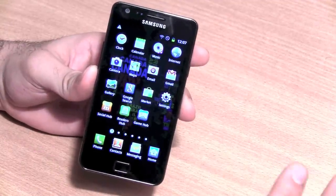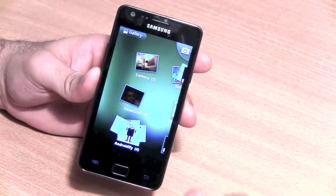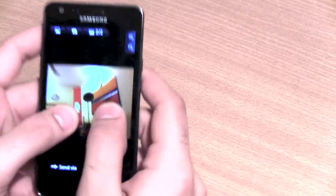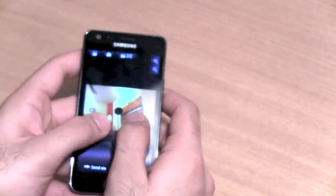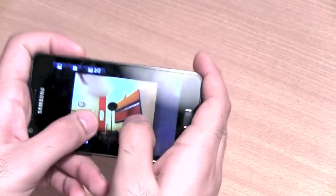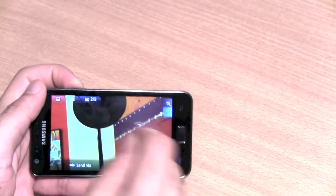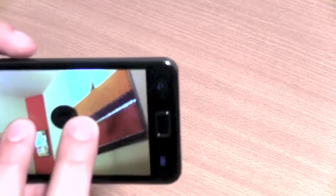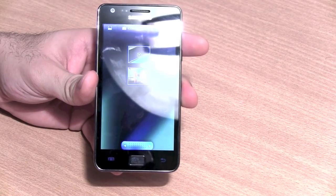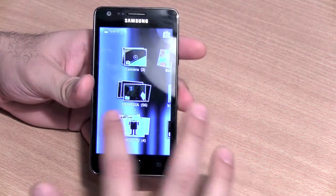The display is really nice and vivid, so Maps looks really good. Moving to the gallery, Samsung has a unique feature where you put two fingers on an image and tilt the phone — push forward to zoom out, pull back to zoom in. It's a gimmicky but nice extra feature from Samsung. Personally, I prefer pinching to zoom since it's faster, but this feature is available for those who'd like to use it.